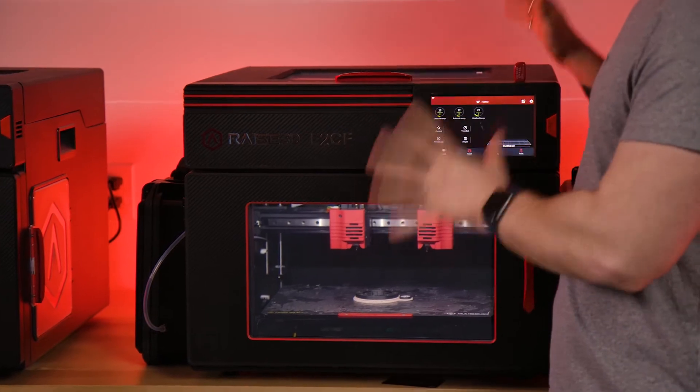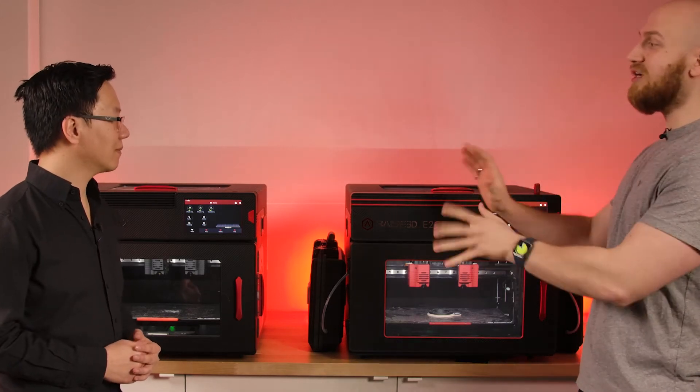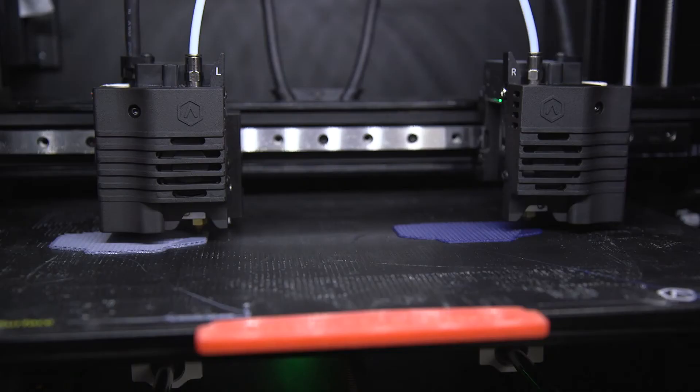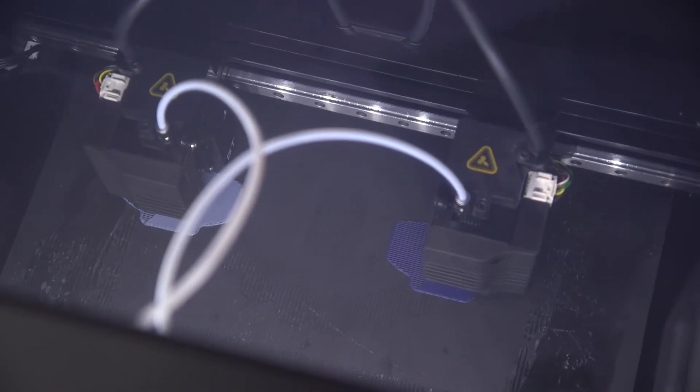The E2CF is made specifically for printing carbon fiber or glass fiber materials. On the software side, the E2 is geared towards general purpose use — you're able to tweak all the settings and use any materials: PLA, ABS, anything under the spectrum. The E2CF, though, is geared towards production use where you're intended to use carbon fiber materials. All of the profiles are set for carbon fiber nylon and other composite materials, finely tuned by RAISE3D, so you can just select those materials and start printing. It's more of a closed system experience.